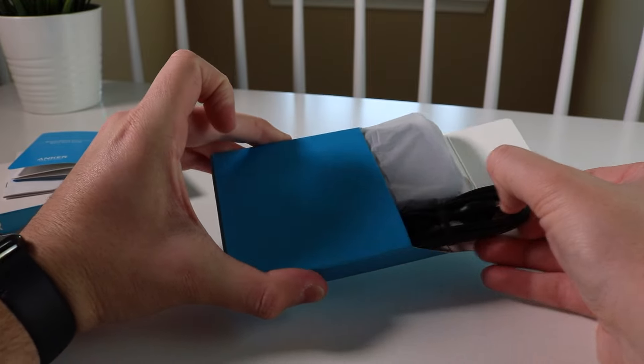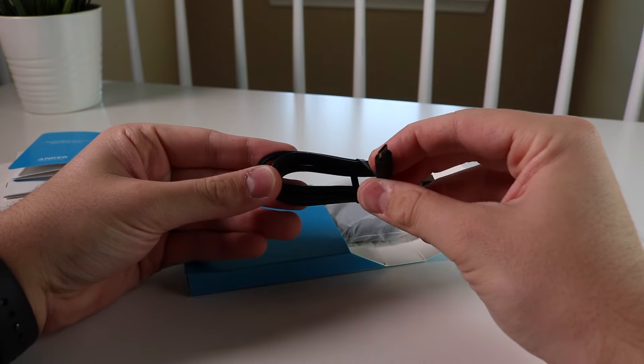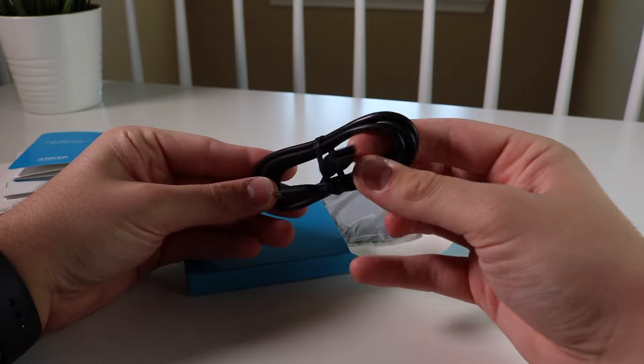Here's the USB cable. As you can see, it's a regular micro USB cable to regular USB. It is not USB-C, so don't expect that as well.